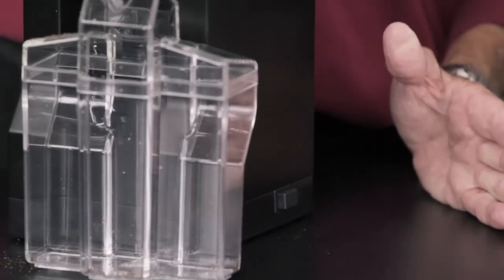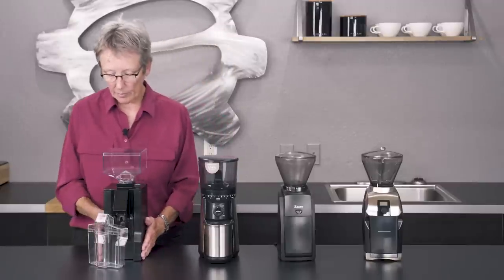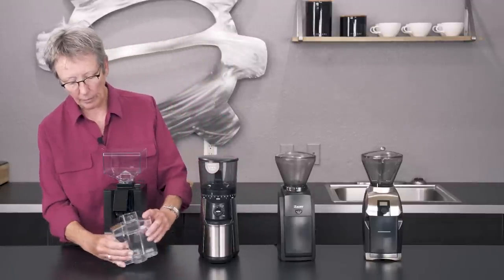The on/off is right here on the Eureka Filtro — you have to hold it on, and when you get what you want, you stop. There's no timer on this one.